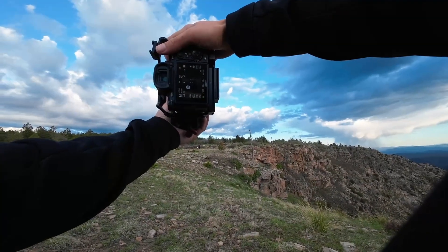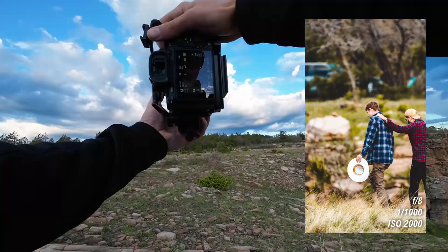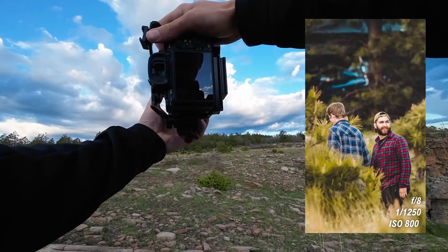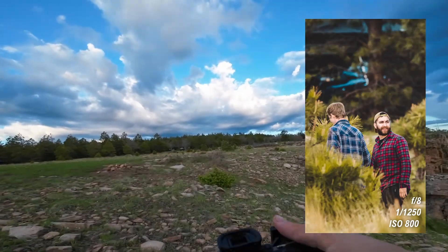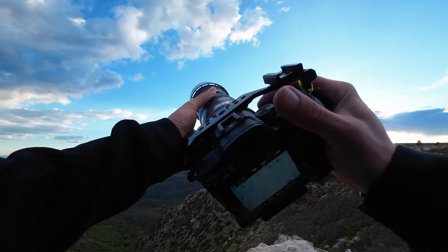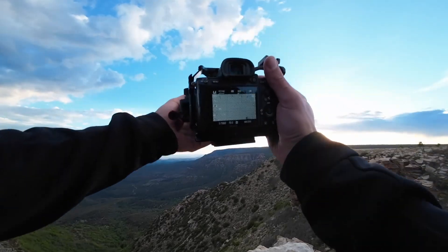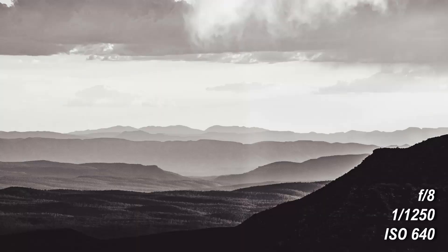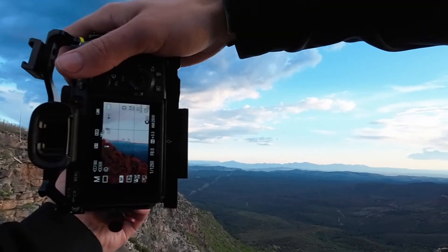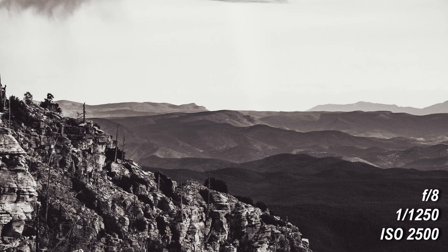It's not going to focus. There we go, we got it. That's a cool shot. That's cool. You look back. 200. It's the last picture.